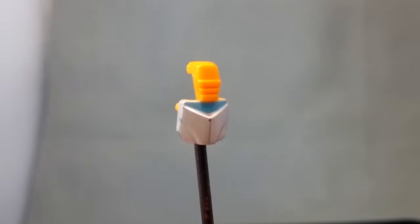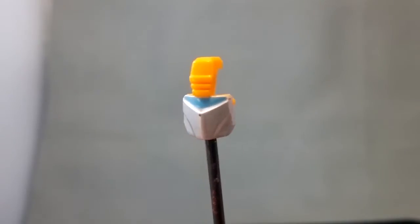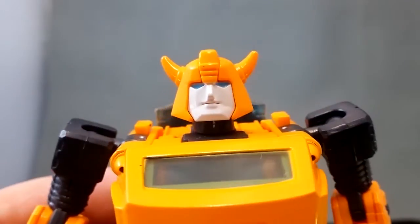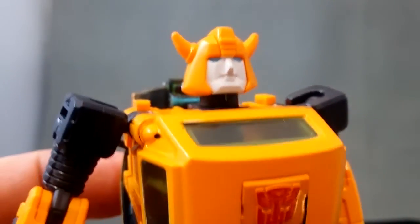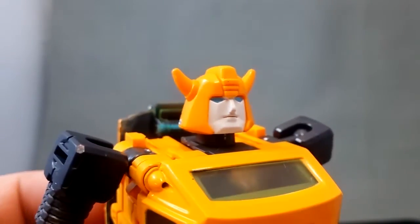It's expensive considering how tiny it actually is, but if you want to complete your Bumblebee, it's not really that much to pay. Here we've got Bumblebee as is without the Battle Mask, and that's a pretty nice face. I've got no problems with this face, and by no means do I prefer the Battle Mask face.